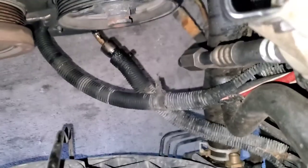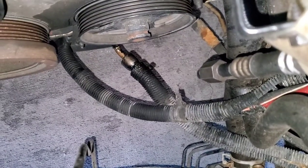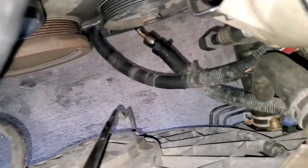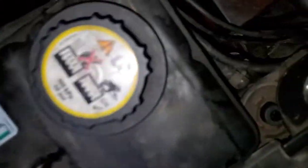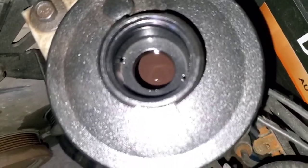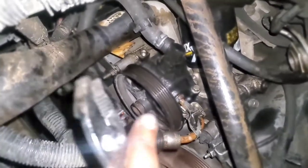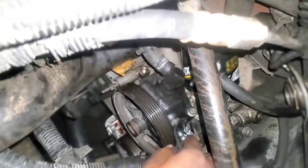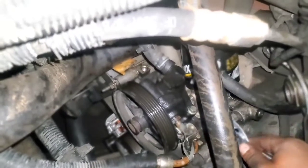I don't know about this thing — looks like that power steering line down there is a little leaky. Could have something to do with it. Maybe this black fluid in there could have something to do with it too. I used the crescent wrench to loosen this up.